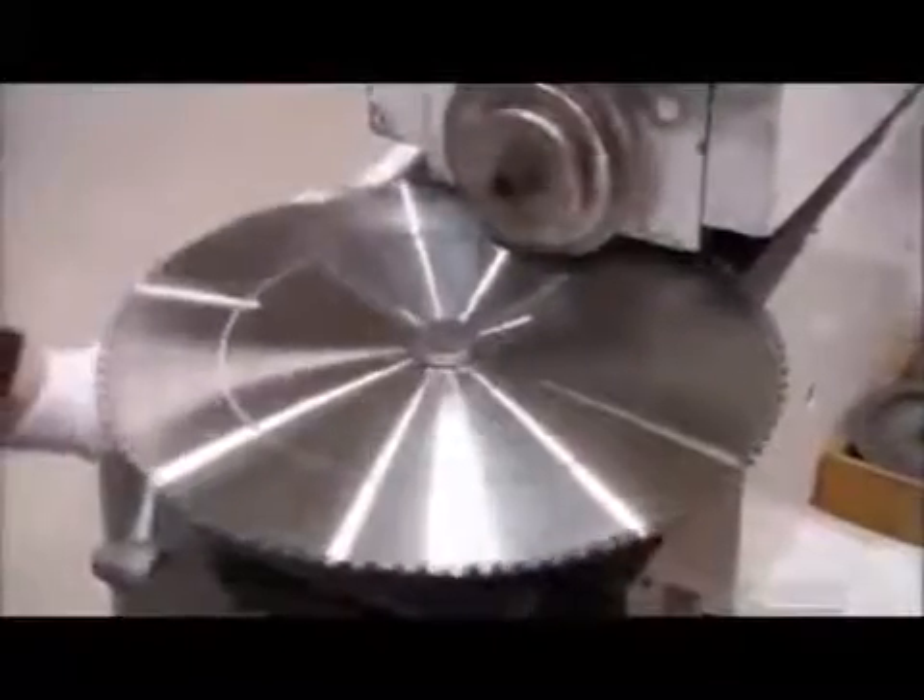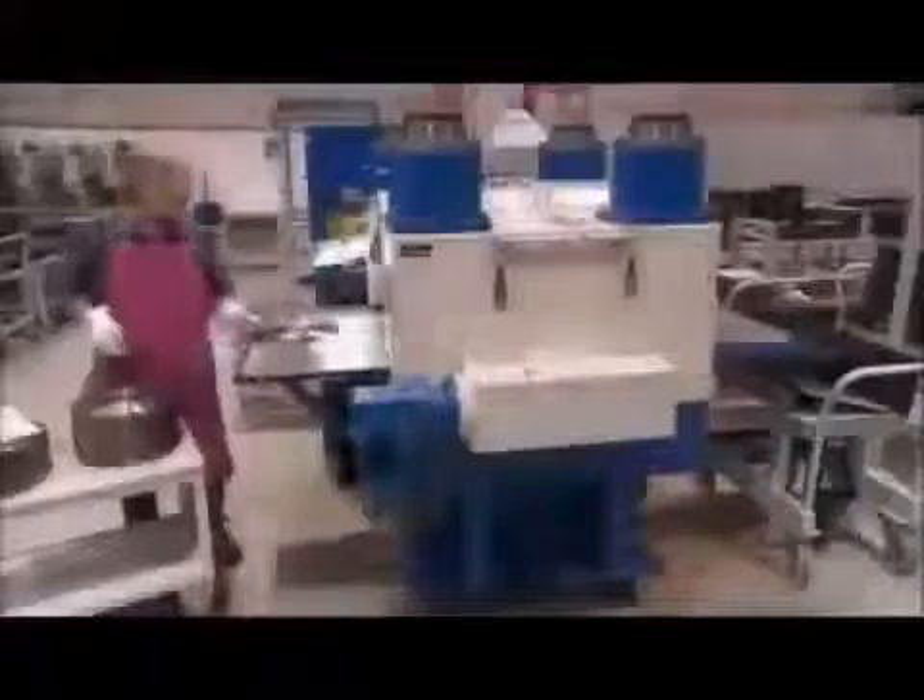The rollers press grooves onto both sides of the disc. These grooves are tensioning rings that will keep the blade from vibrating while cutting. Without these grooves, the circular blade wouldn't cut straight.